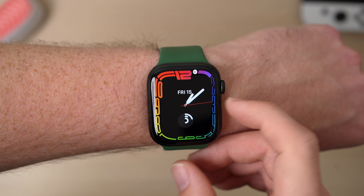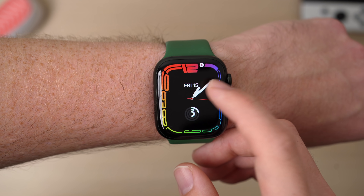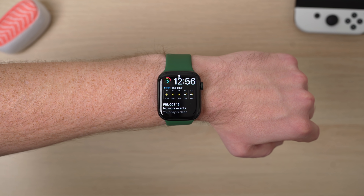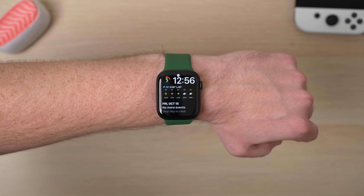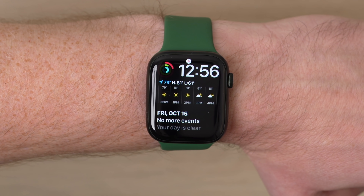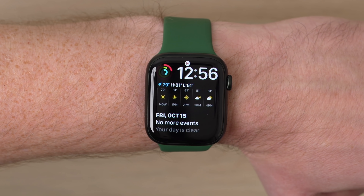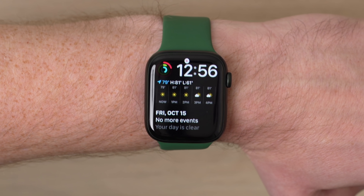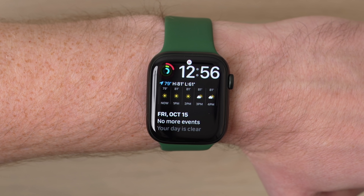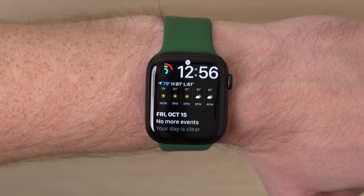The Continuum watch face is exclusive to the Series 7. There's also another watch face exclusive to the Series 7 because of its bigger display — the Modular Duo watch face. The Modular Duo watch face can actually give you three complications: one small one in the corner, and two large complications that can stretch across the Series 7 display. It actually gives you a lot of useful information. I might end up using this as my main watch face because I like seeing the detailed weather report and a quick glance of my calendar.